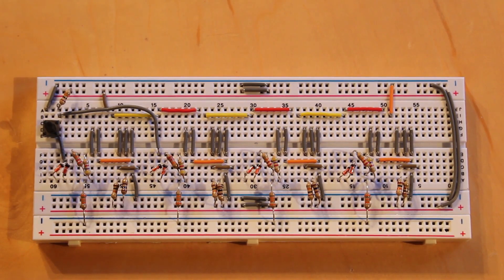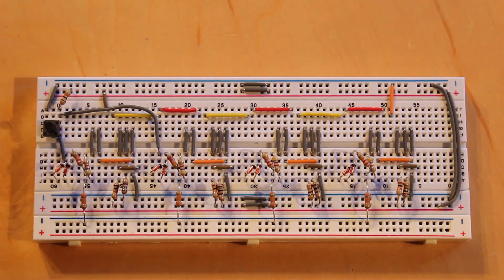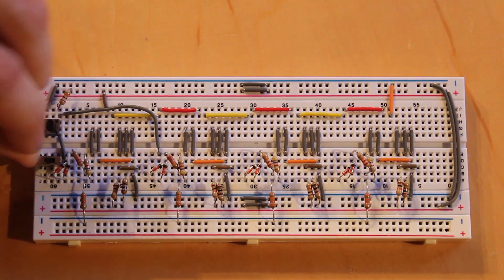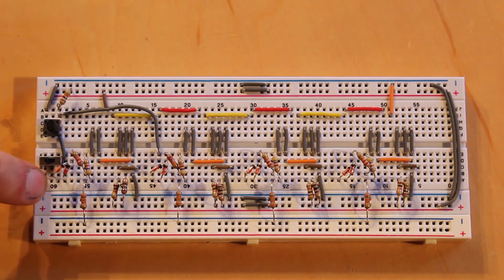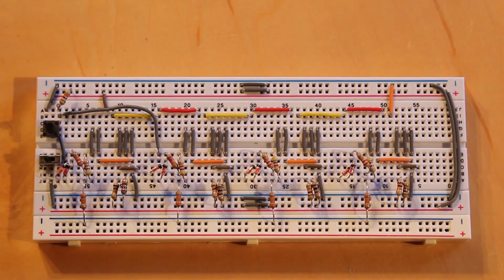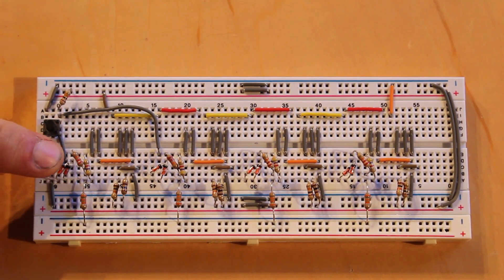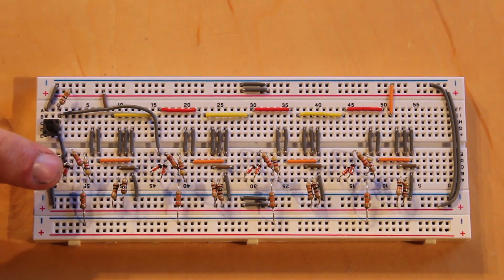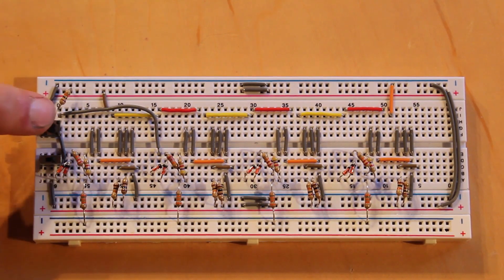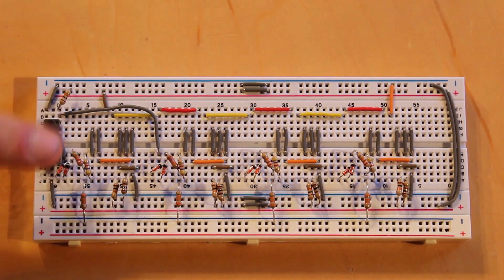The data input only goes into the first NOR gate via one extra diode. I'll use a toggle switch for this: the right pin of the toggle switch is on the same rail as that diode, and 24 volts goes into the center pin. Toggle right and 24 volts feeds into that diode — that's data 1. Toggle left and it connects to nothing — that's data 0. So we now have both inputs set up.